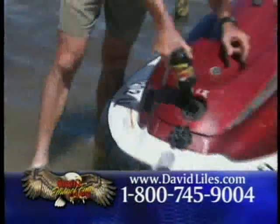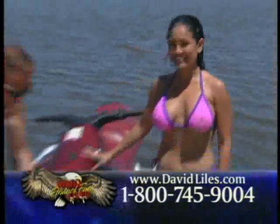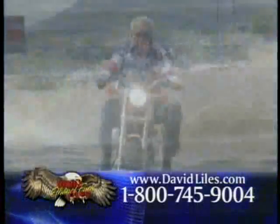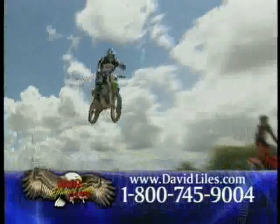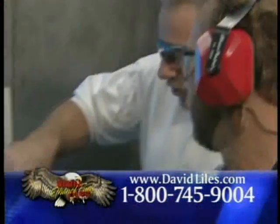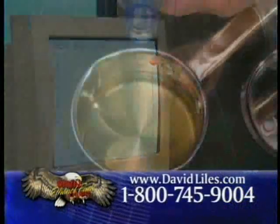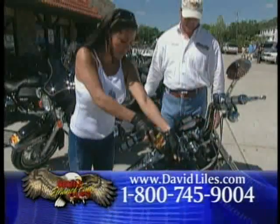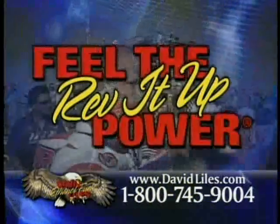David Lyle's ethanol fuels is the greatest breakthrough in fuel treatment. Adding David Lyle's ethanol fuels to your fuel tank will clean your fuel injectors and carburetors, removing the gums and varnish buildup from your engine. It will oxygenate your fuel resulting in reduced emissions, boost your octane, helping eliminate engine knocking caused by fuel related problems, increasing your horsepower and mileage. It will also remove water from your fuel system. You can use David Lyle's ethanol fuel safely in all gasoline engines including 2 cycle, 4 cycle, and diesel. Rev it up. Feel the power. Call now.